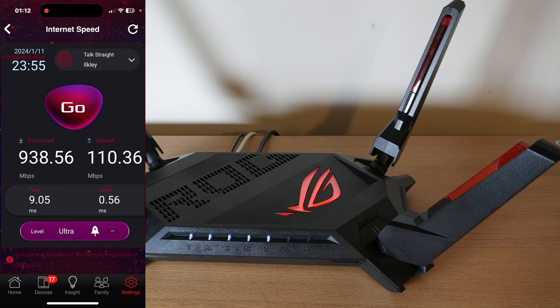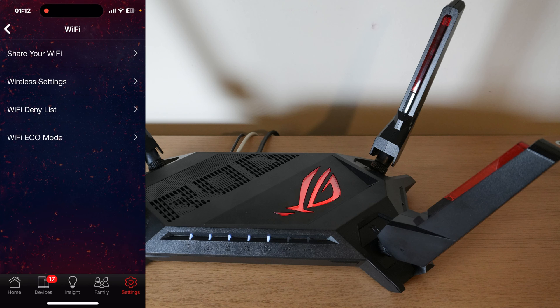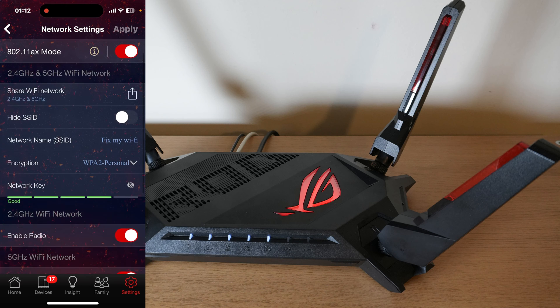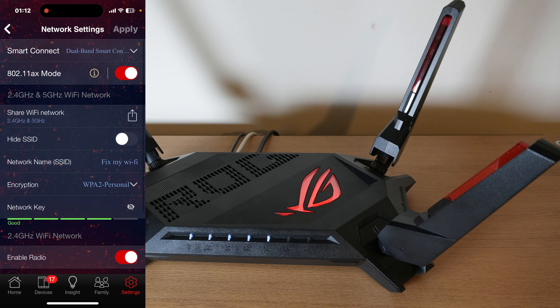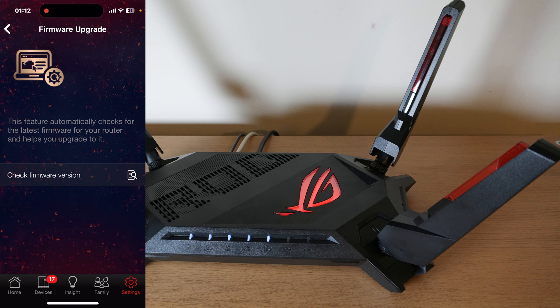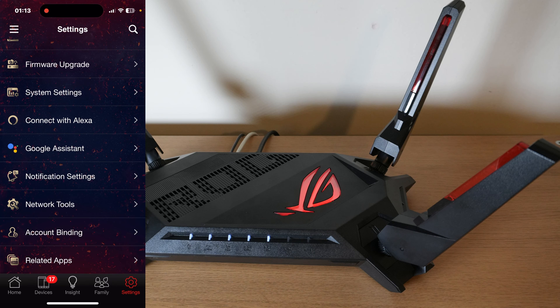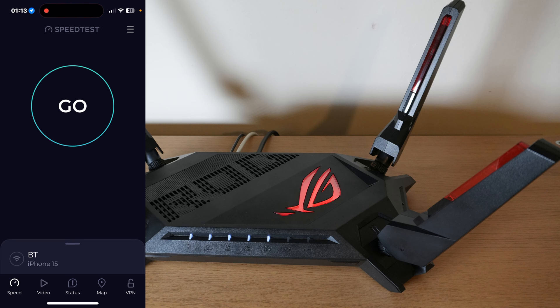The app also shows internet speed, Wi-Fi settings, and network settings, though it's fairly limited here — the web interface lets you do a lot more. For firmware, I had to upgrade when I first set it up as there was a new update available. The router also works with Alexa and Google Assistant. Let's run a speed test now.